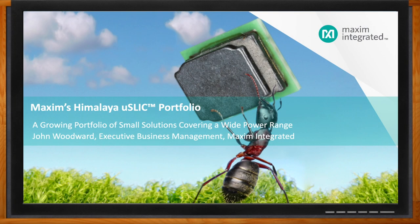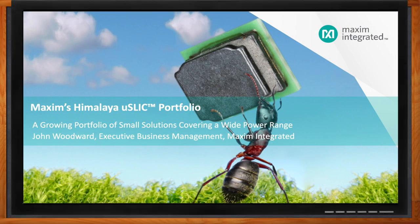And before we get started, don't forget to click that link — there you can find even more information about Maxim's Himalaya USLIC portfolio. Hi John, thank you so much for joining me. My pleasure, Amelia. Thanks for having me.